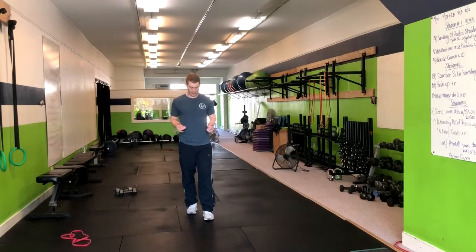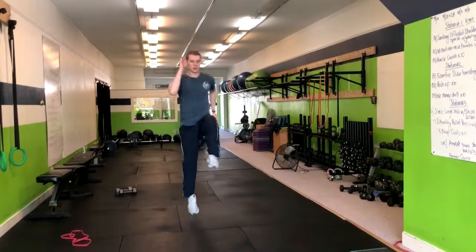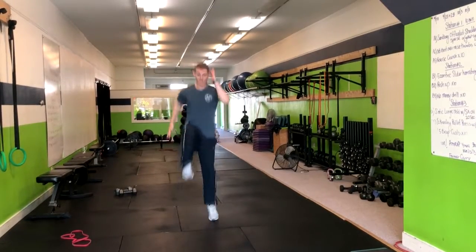We're going to skip in place, so you're going to be right here, okay? You're going to drive one knee up with the opposite arm coming up.